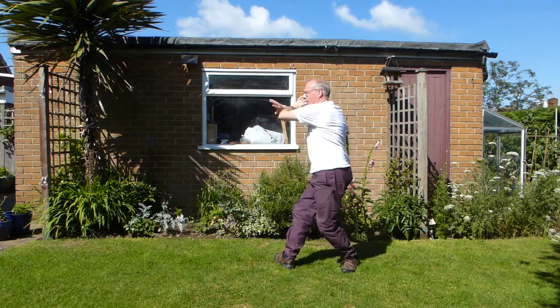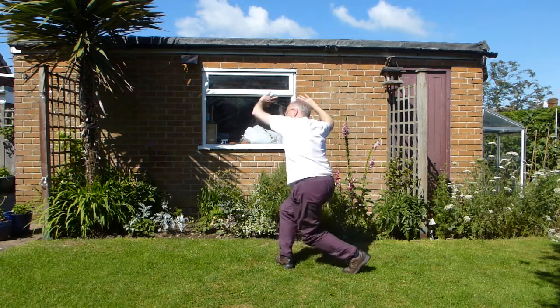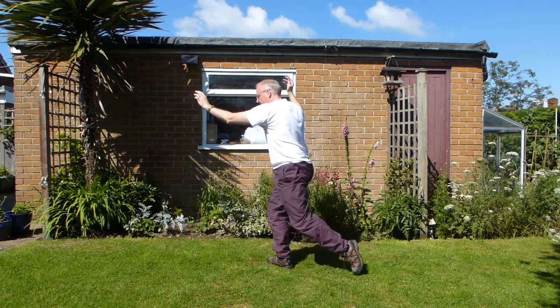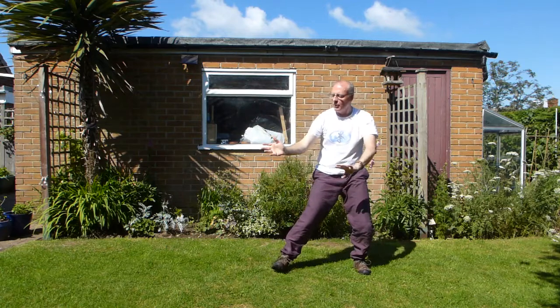And again, draw down. Arms come over the top, foot comes up. And then step behind, rolling back. So we're going to turn this foot in. Sit back, rolling back.